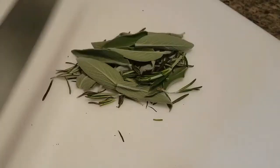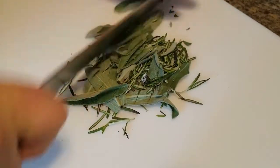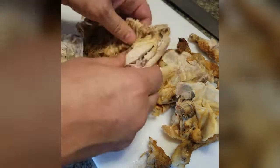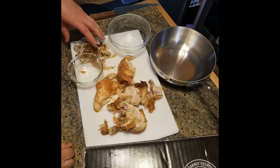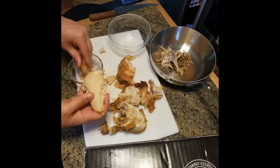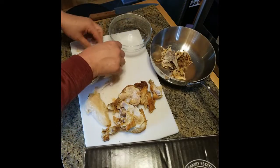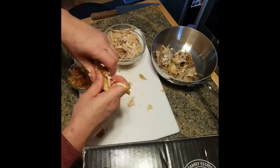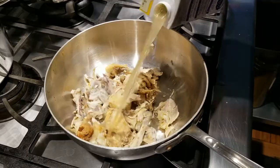This herb pack has thyme, sage, and rosemary. I'm going to chop the sage and rosemary and use the thyme for the stock. Now let's turn our attention to the chicken — break it up into quarters. We are going to use the whole bird. I've set up two bowls and a stock pot. As I break it up, the skin goes in one bowl, the pulled meat in another, and all the bones in the stock pot.